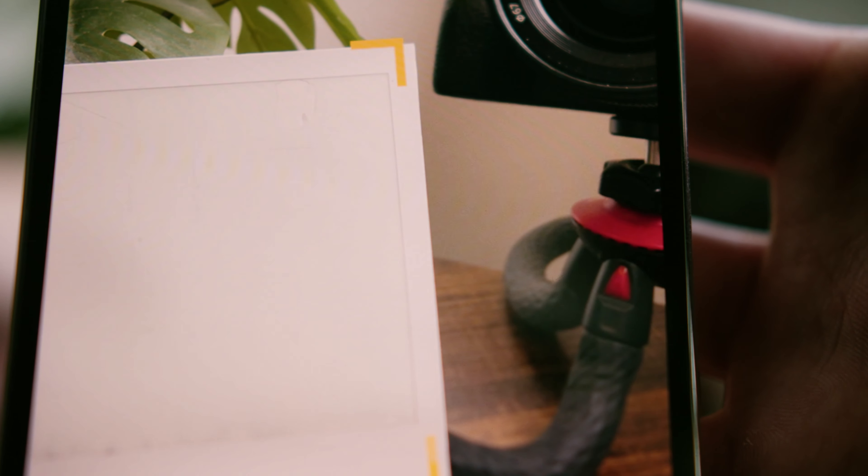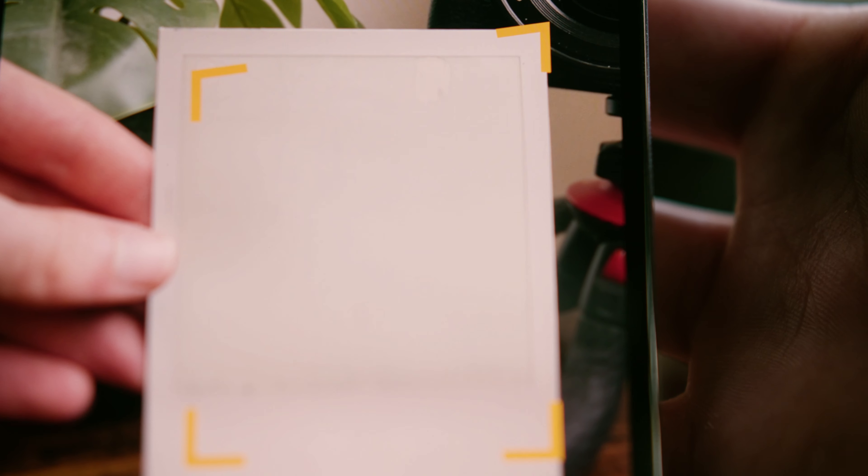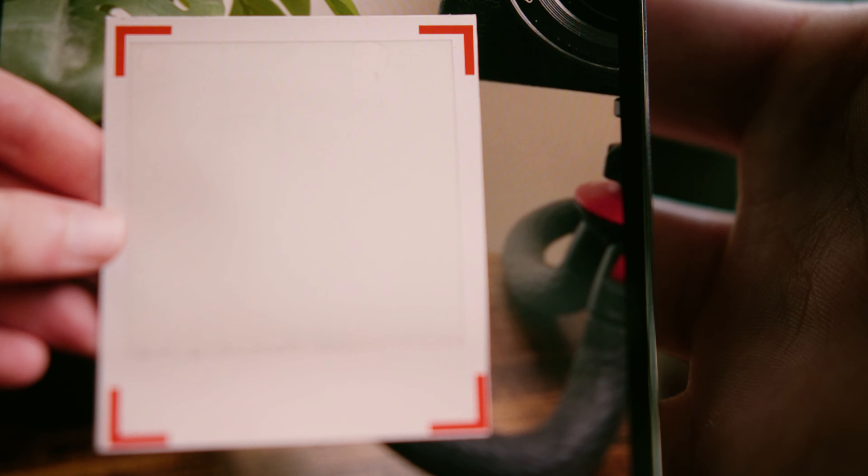After I've taken the Polaroid I let it develop for 15 minutes in the darkest place possible — I normally just put it in a little zipper in my bag. Once it's developed I open up the Polaroid app, use the scanner, hold it in front of the camera, let it scan the photo, and then upload it to Instagram highlights. If you want to find all the Polaroids I've taken, there's one highlight for 2021, 2022, and now 2023.